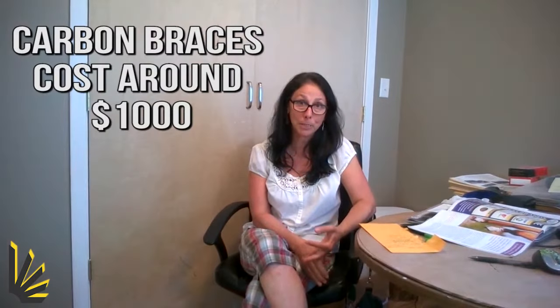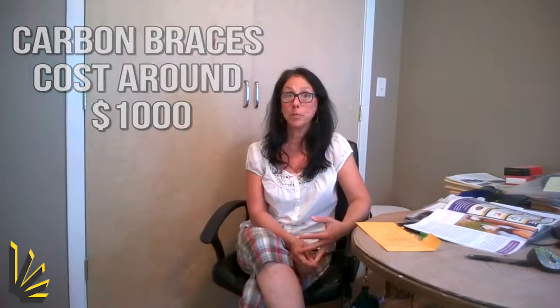I have been through multiple braces. I've been through the plastic formed AFOs, and I've been through the carbon braces, which I broke twice because I'm a very active person. I've been a massage therapist for 20 years and I'm on my feet all day, so the brace gets a lot of action. I like to walk and hike.